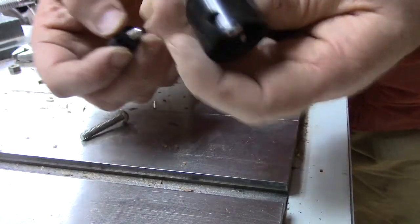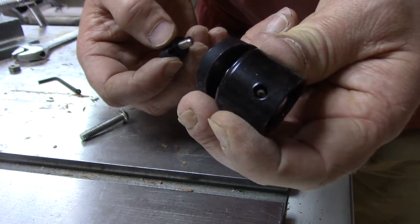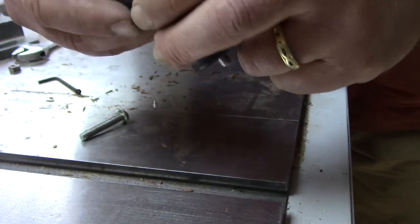You also have to over-tighten the thumb screws, and this is some pretty poorly machined stuff. So they're just going to strip out.